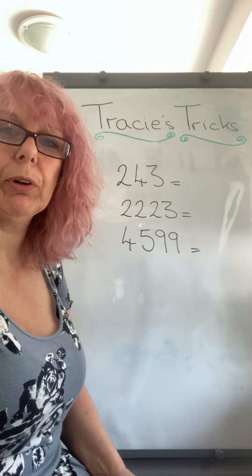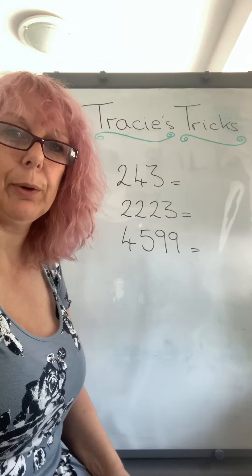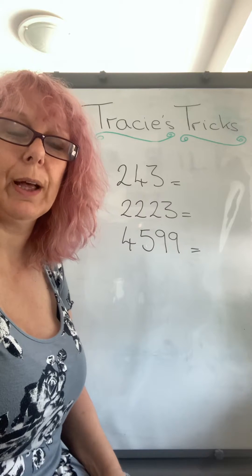Hi everybody. I thought we'd have a quick look at the nine times table today. There are several tricks you can play with it, so I'm going to show you three to help you remember them.